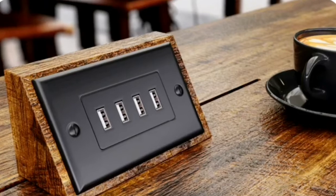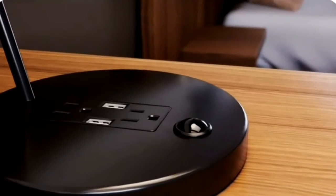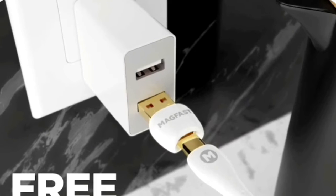There are still a lot of old USB-A outlets around — you know the kind you've used for years. So every MagFast Luxe comes with this beautifully designed custom USB-A adapter included free, so all the Luxe cables you're investing in for the next decade work perfectly with all the old and new outlets.